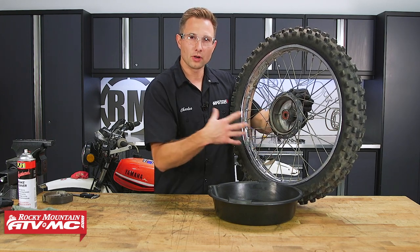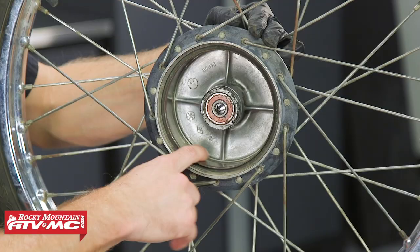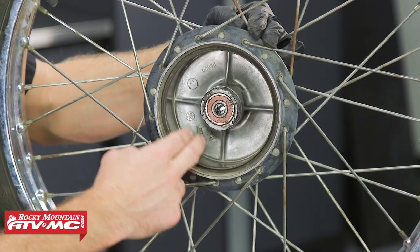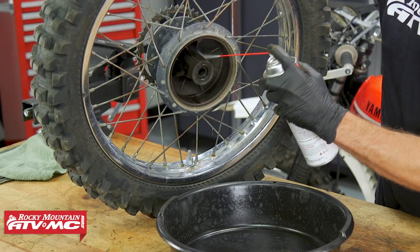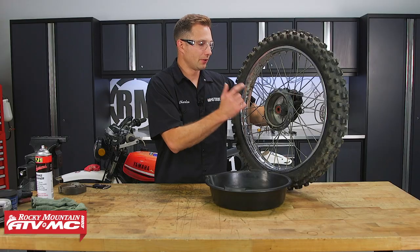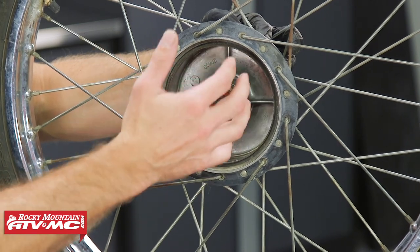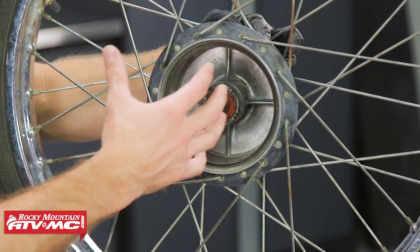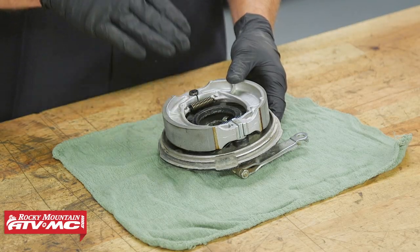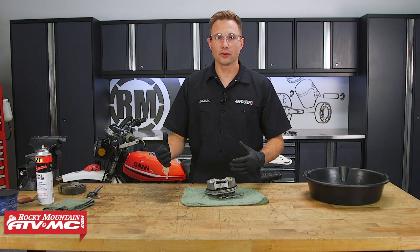The other thing that can happen is glazing on the drum as well. So if you have a really shiny surface, or maybe some rust buildup, you can clean that off with some Scotch-Brite or some fine sandpaper. One last thing with the drum — if you're hearing a lot of squeaking from your brakes, chances are there's a lot of brake dust in there and you just need to spray it out with some brake cleaner. If you are replacing your brake shoes, make sure these and your drum are oil and grease-free. Use some brake cleaner on those if you need to.